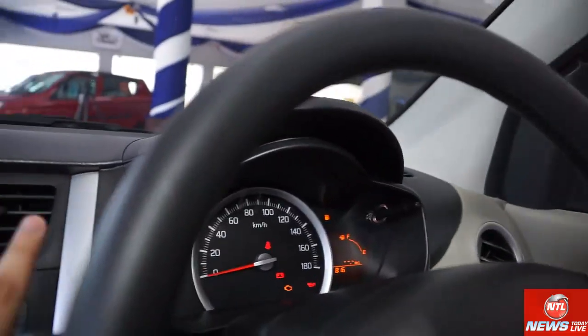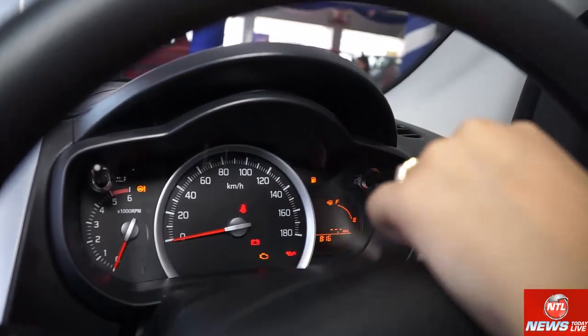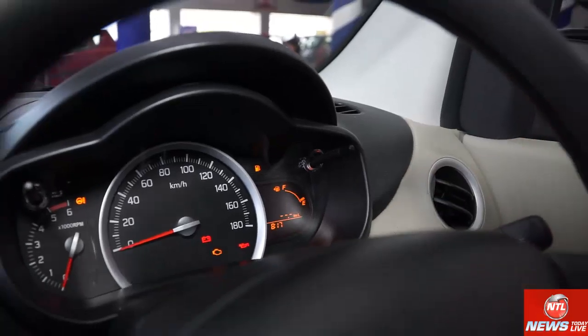Here is the car's instrument cluster. There is a tachometer showing RPM, a speedometer showing speed, a speed indicator, and a fuel indicator showing the fuel level.